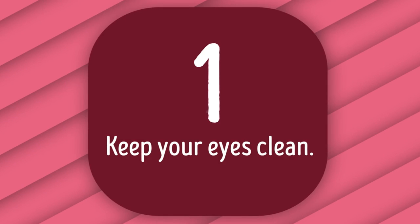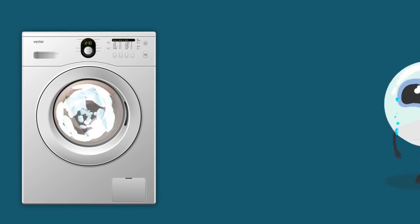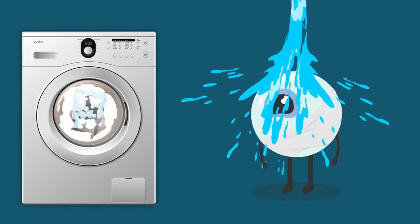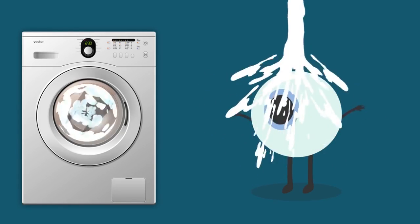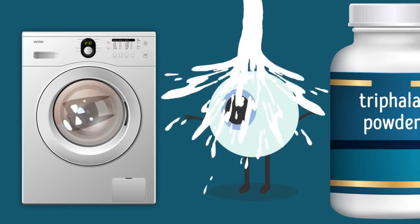Tip 1: Keep Your Eyes Clean. You most likely start with a good face wash every morning — well, your eyes need proper hygiene too. Cold water is just fine for removing all the waste that collects in your eyes overnight. If you add Trifoliip powder to water, you'll get a more effective wash that'll help relieve eye strain and improve your vision.